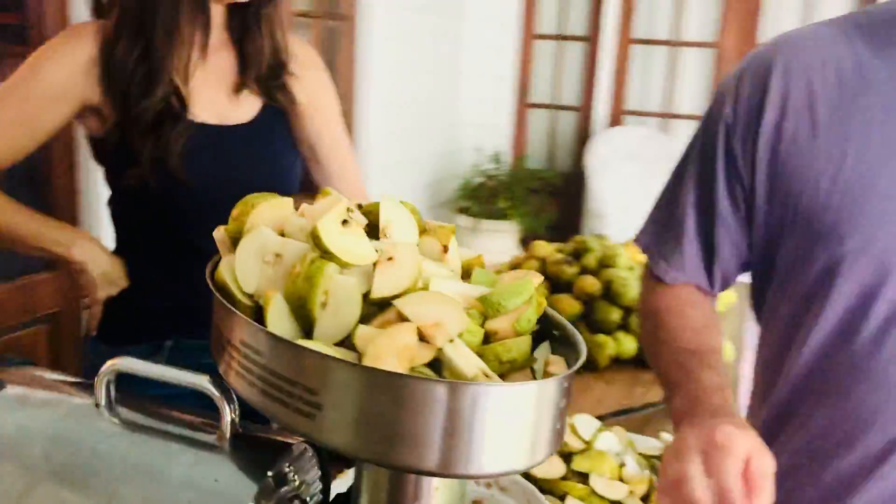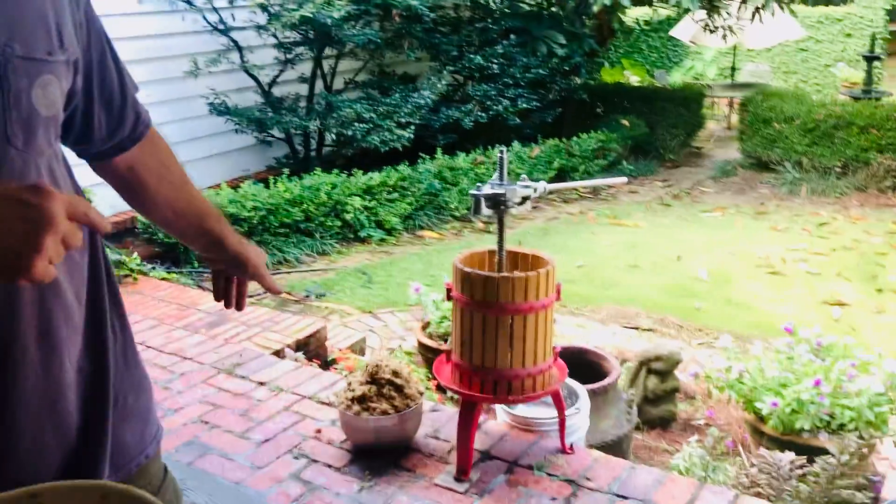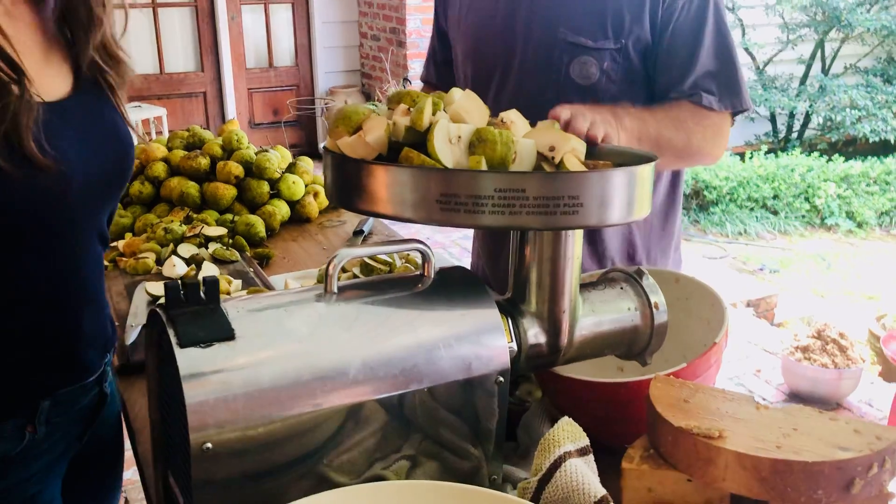I'm going to let Scott tell you what to do. So we have an apple or cider press, but to be able to use a cider press the pears have to be slightly crushed first. We don't have an apple crusher so we're using a meat grinder — which is a great idea.